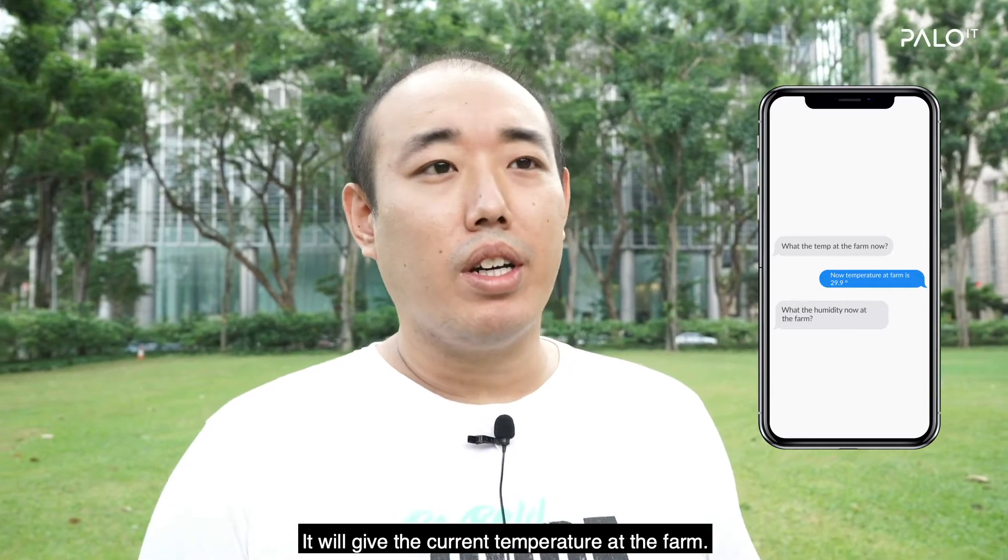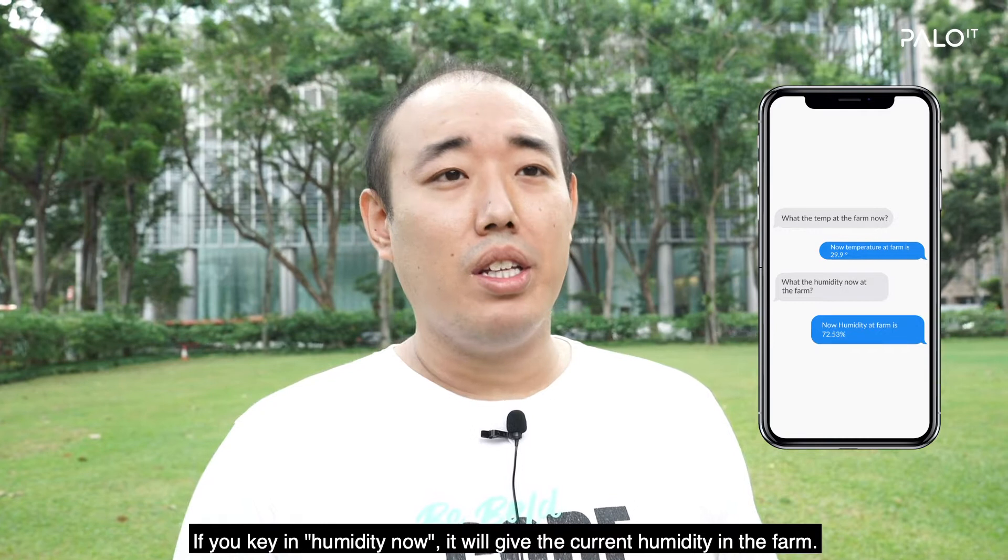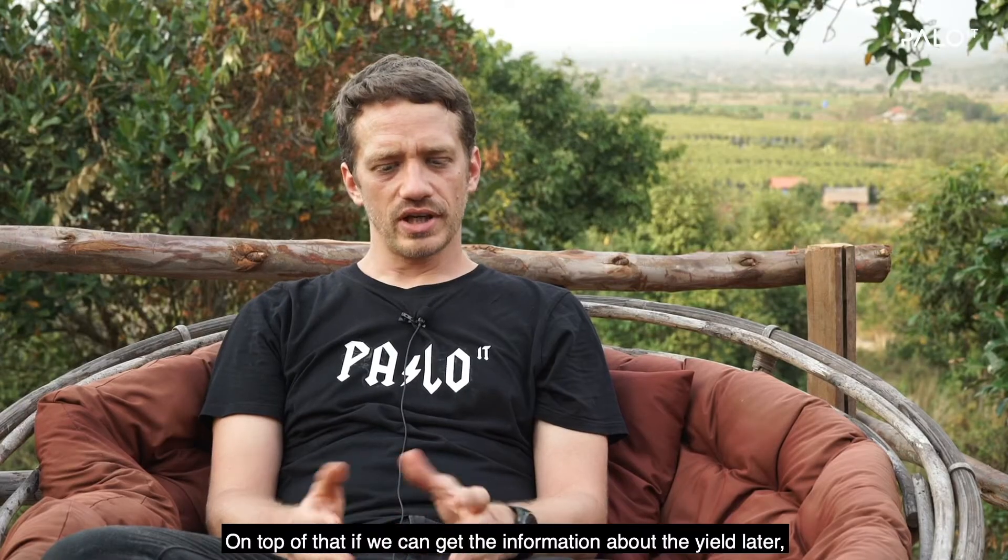We can use a chatbot interface where you can tap in something like 'temperature now' and it will give the current temperature of the farm. If you key in 'humidity now,' it will give the current humidity in the farm.